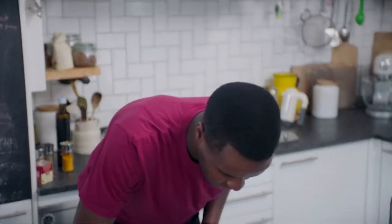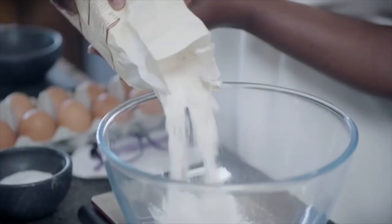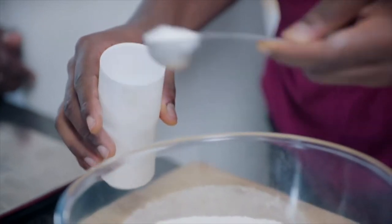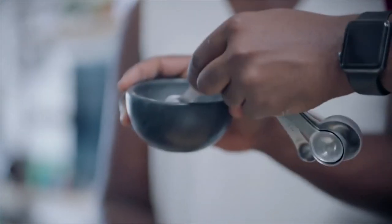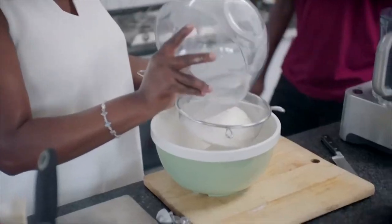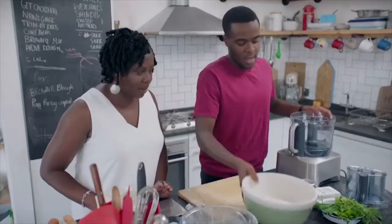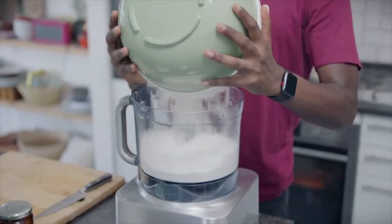Now we're going to move on to the scone mixture. 720 grams of plain flour, add three tablespoons of baking powder and half a teaspoon of fine sea salt. To a food processor, I'm going to add the plain flour and baking powder.